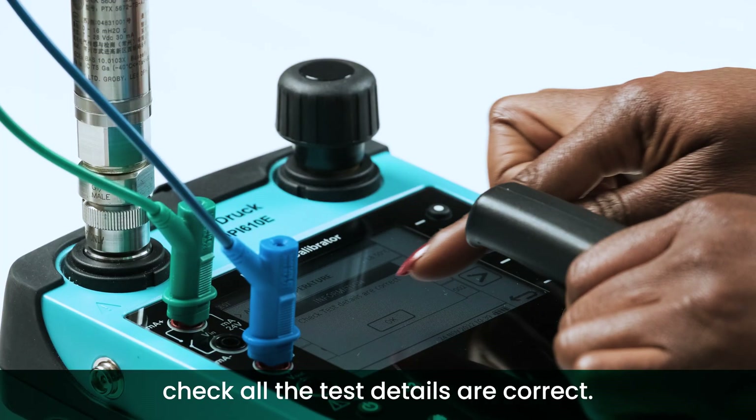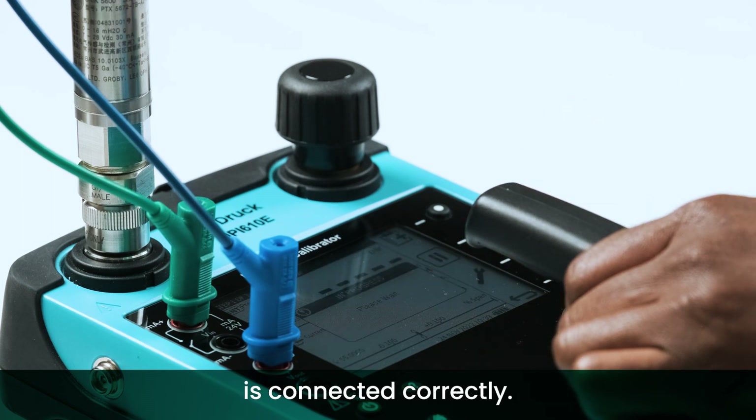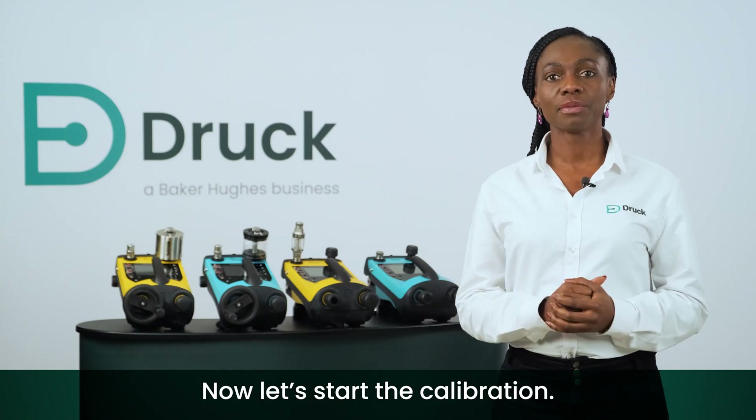In the final step, check that all the test details are correct and the device under test is connected correctly. Now let's start the calibration.